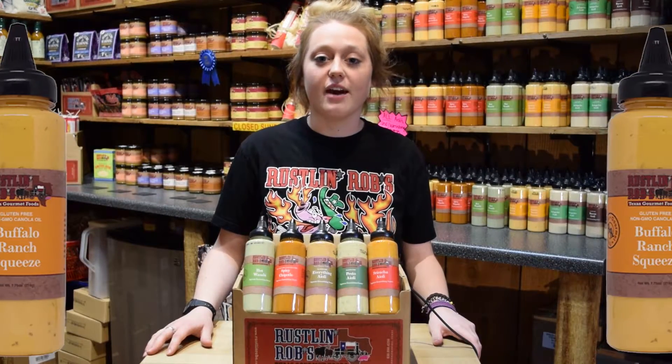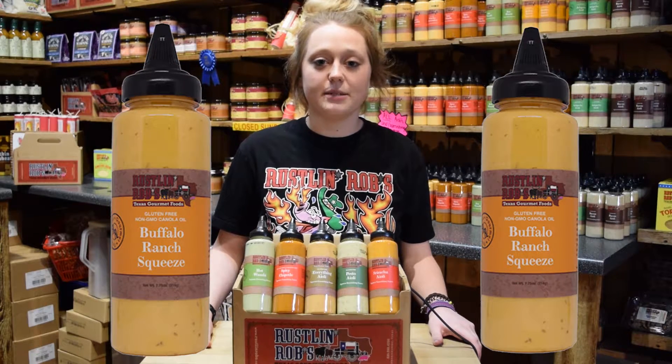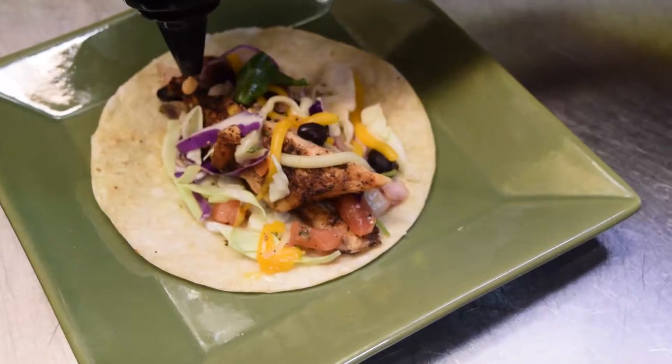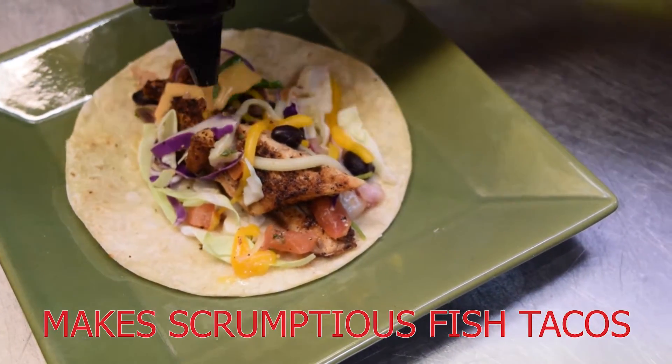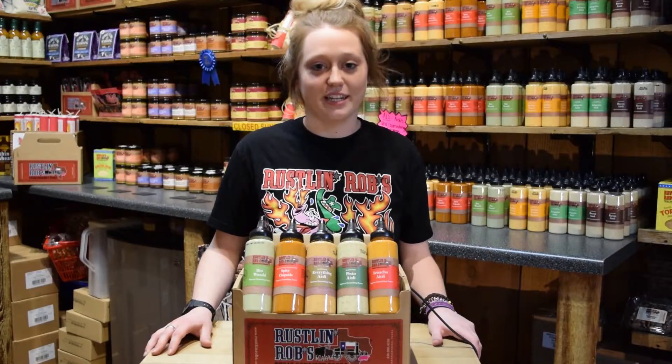And finally we have our buffalo ranch sauce. Cool buttermilk ranch and zesty spicy buffalo sauce combined to make a mouth-watering flavor sensation. This item is great on wraps, chicken sandwiches, burgers, or pizza. It also makes a good dipping sauce for fried shrimp, chicken tenders, or onion rings.